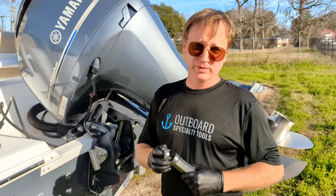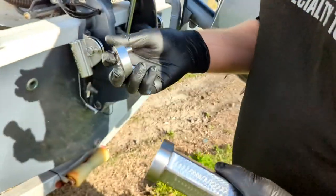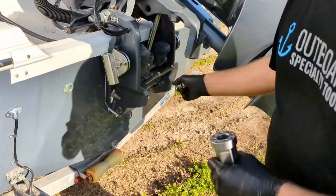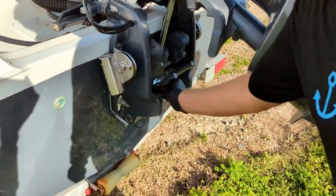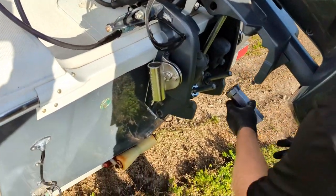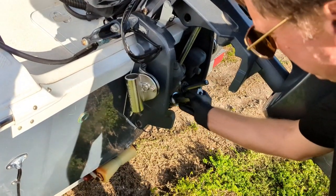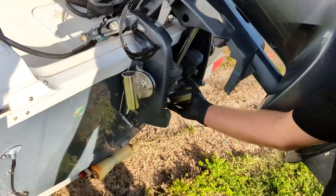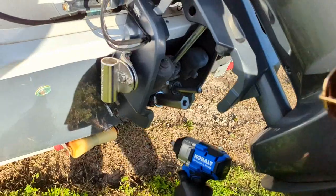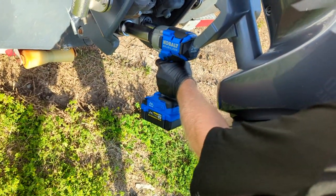Now we're going to use our 32 millimeter adapter again. This one is going on to the Yamaha F200 XB — this is your basic old-school Showa trim unit, which is one of the ones that's notorious for tearing up tools over the years. We've got our adapter down, put the receiver down on the adapter, make sure everything is seated properly, and let's give it a spin.